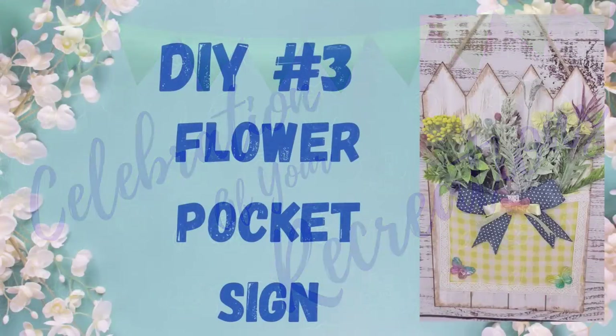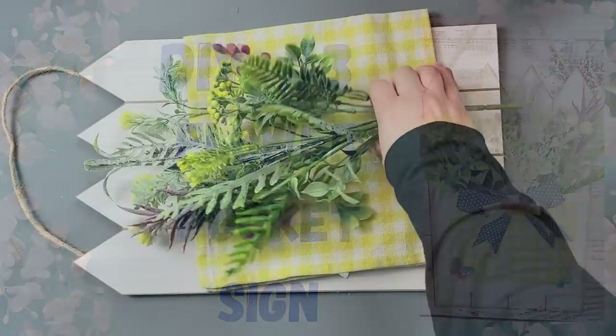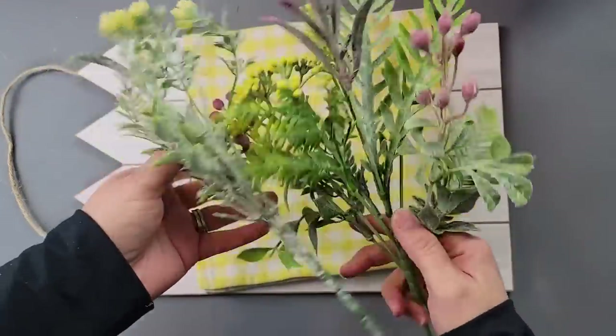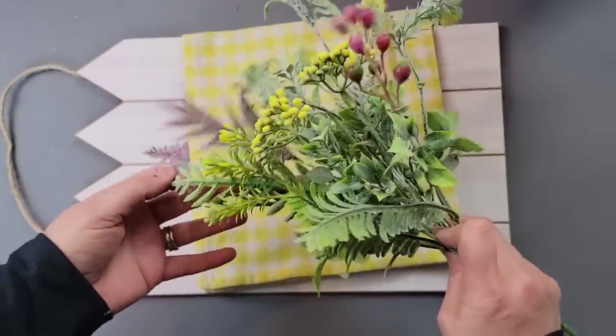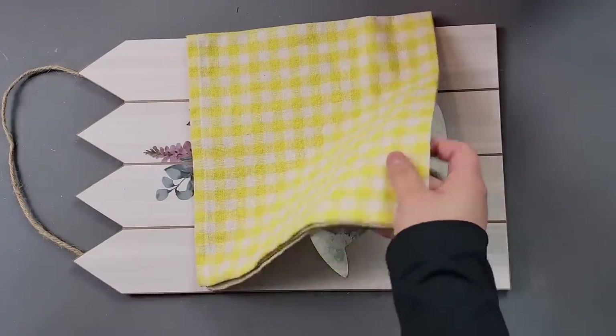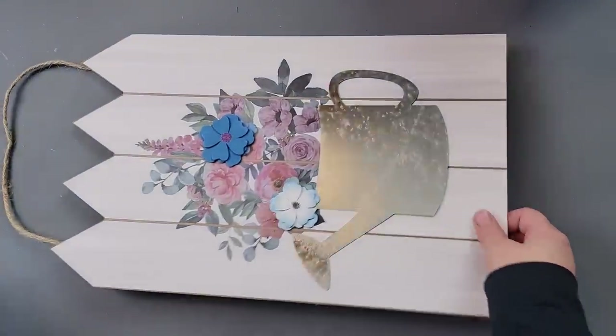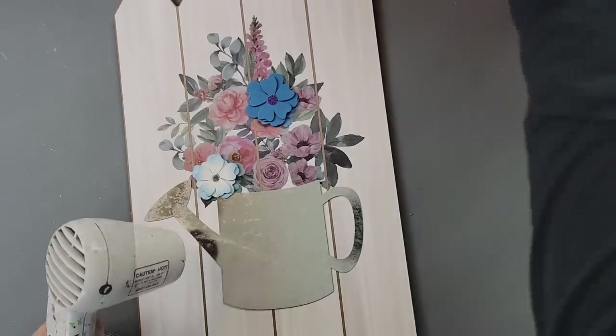Here's DIY number three. For this one I'm going to use some greeneries from Dollar Tree — they have little flowers on them, I love them. This cloth napkin I got from Laney, and this sign I just recently got from Dollar Tree.